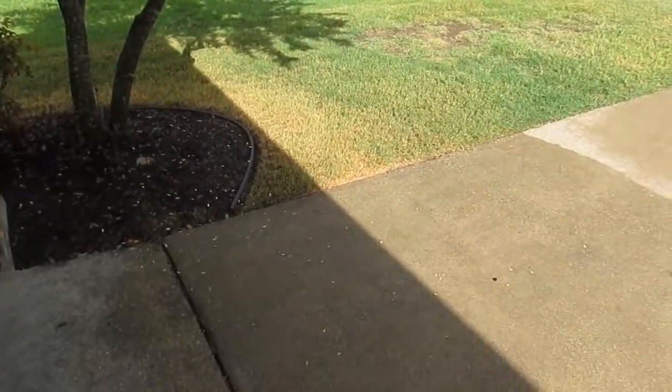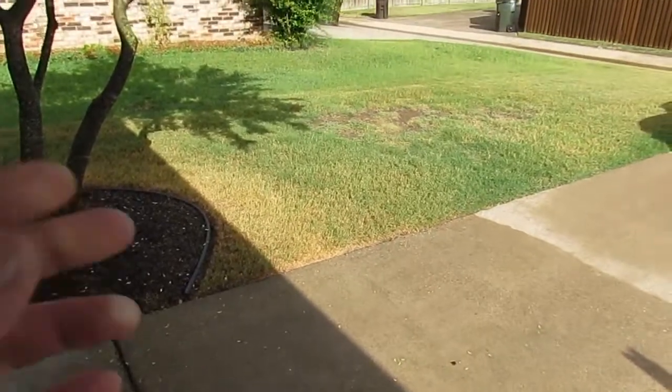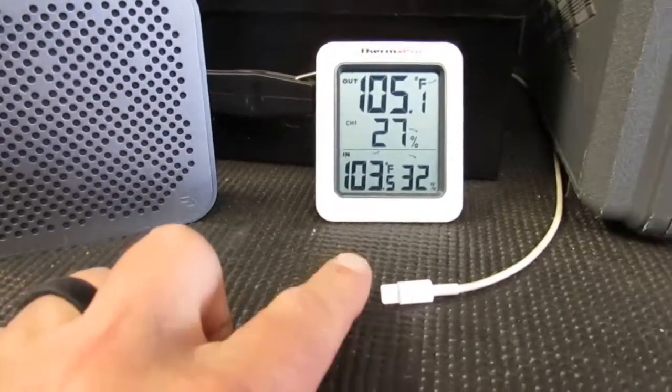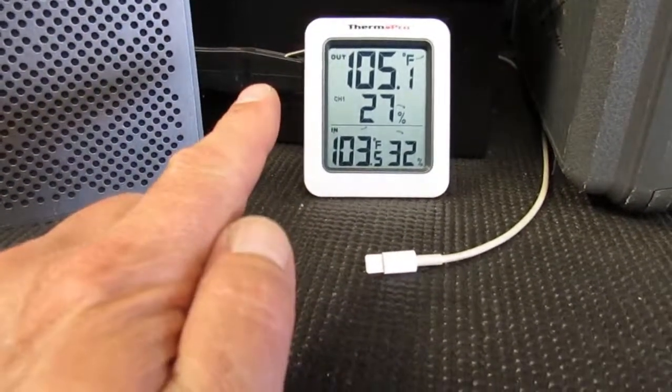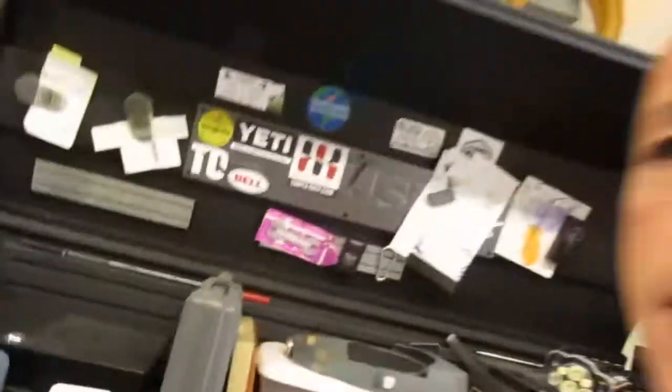A funny thing happened this morning — it actually rained yesterday and the temperature dropped. Today's temperature made me not ready to go into the attic to do the electrical work. I can't believe it — the temperatures are never like this in midsummer. Opportunity lost; we go on and do other stuff.